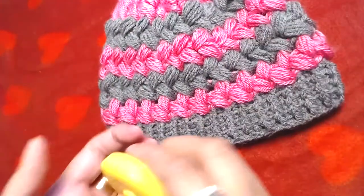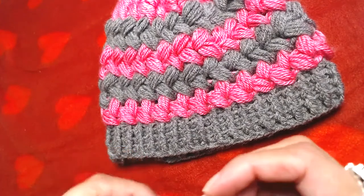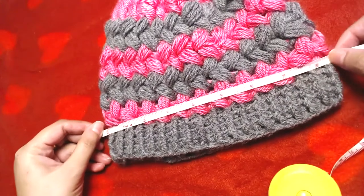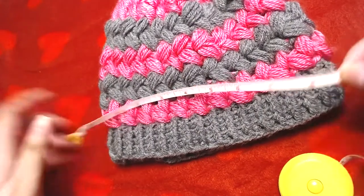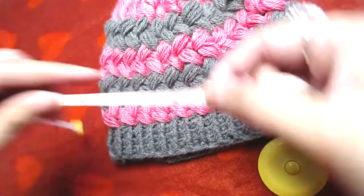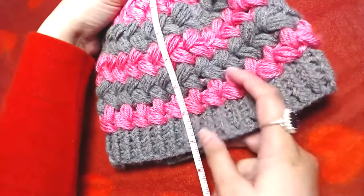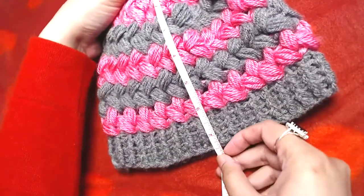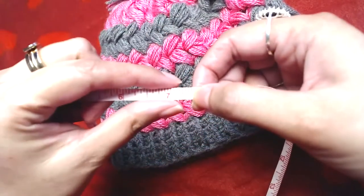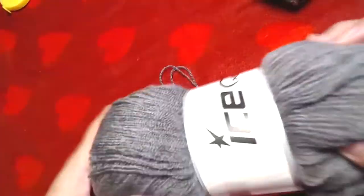I'll show you the length and width of this beanie. The width is approximately 8.5 inches and the length is approximately 7.5 inches.